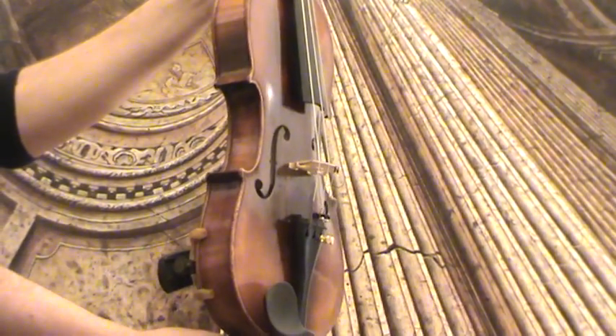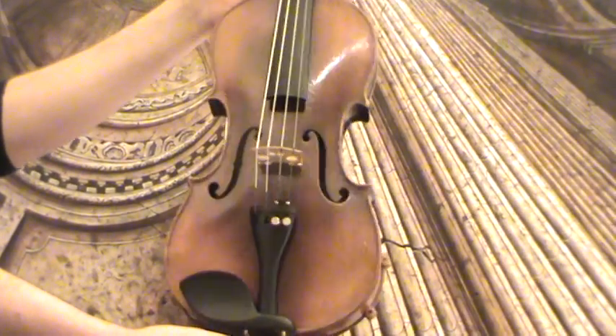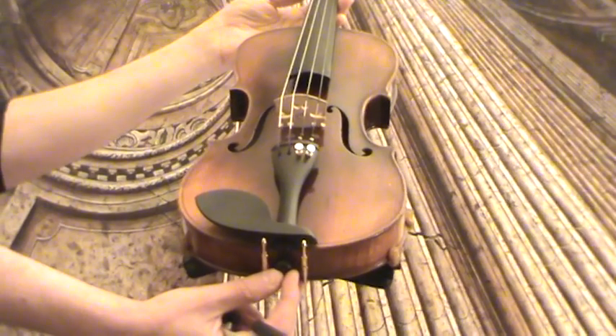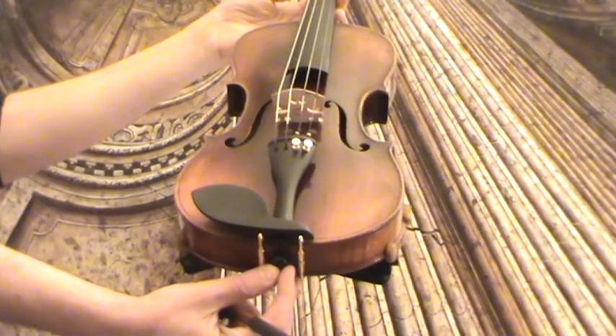In our workshop the violin received a new setup with Ebony Pegs, Ebony Tailpiece, and Ebony Chinrest, as well as an Aubert bridge and new strings.